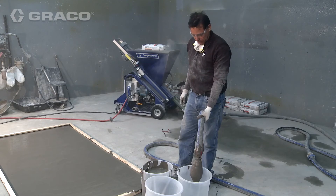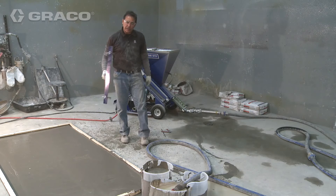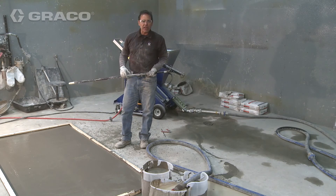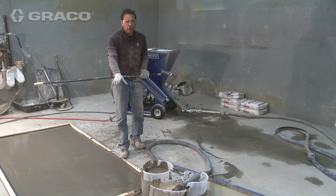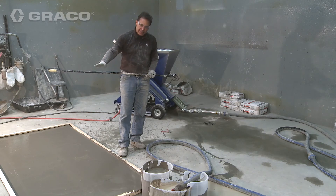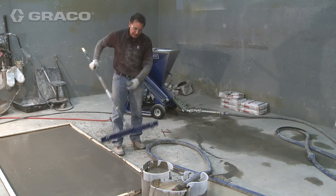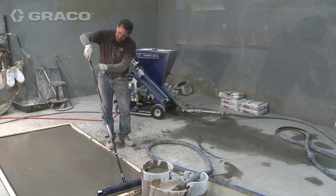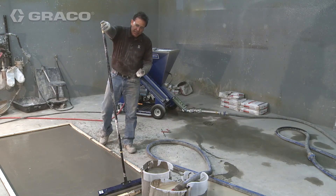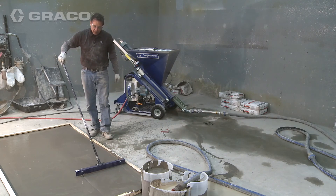We've finished our pour for the day and we're simply pumping out the excess material. At this point, many times you'll gauge rake it to get a uniform thickness, and then some manufacturers utilize a porcupine roller or a smoother, which is just a flat trowel on a stick that lays it down. One thing to remember when using a gauge rake: always keep the angle the same — if you tilt it this way or that way it changes the thickness of the floor — so always keep it at the same angle to get the proper depth.